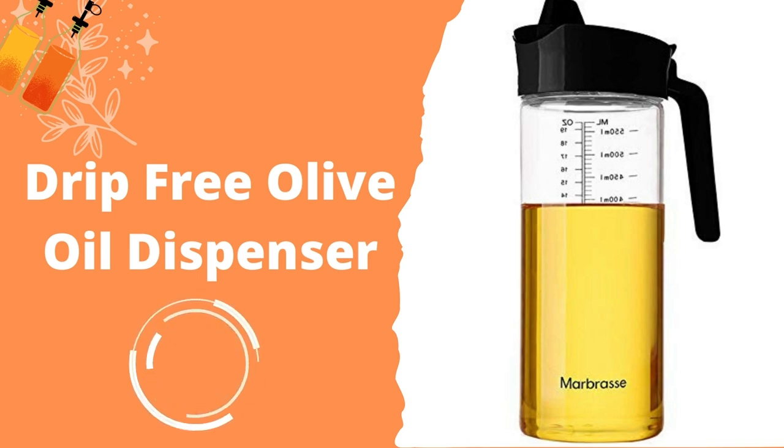Although they are not particularly glaring, there are a number of flaws present with the Marbrass Oil Dispenser. The container is made of glass, and while that has its benefits, it also means it could shatter when dropped — especially true in a kitchen setting where the propensity to drop something is great. The Marbrass also comes with several anti-drip components, and if one of those is lost, it is reduced to a plain glass jar.